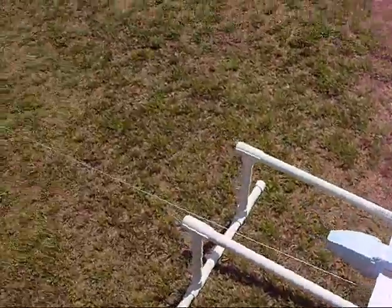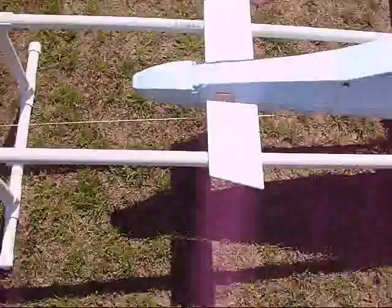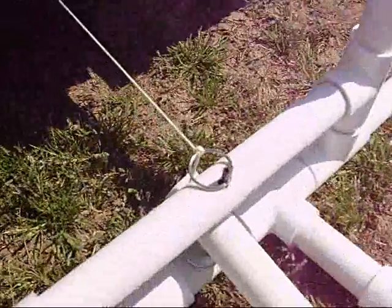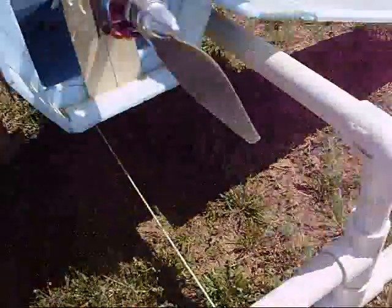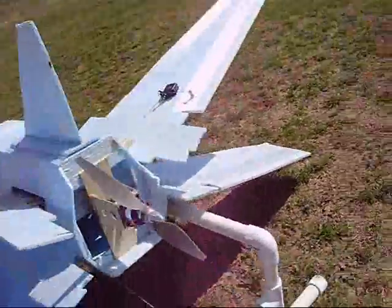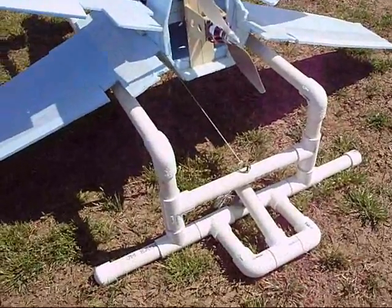I just kind of did it like everybody else did. There's a bungee — it goes out there, and then you got the string coming down and it goes all the way back and ties in right here. Here's my little pedal. You just hit that and all it does is go down — the pin goes through and it lets the ring go. It's hooked up on a little hook on the bottom, like a little toe hook, kind of like what you put on gliders.